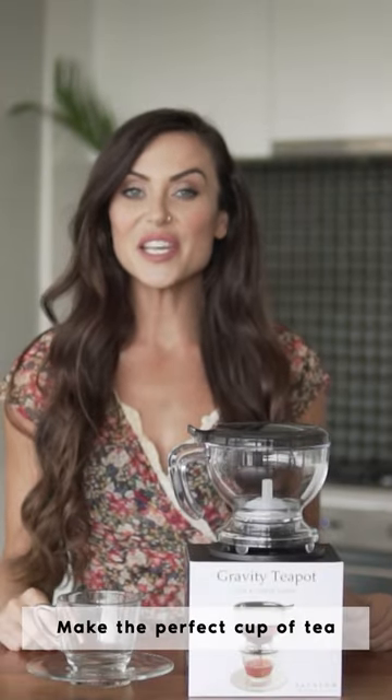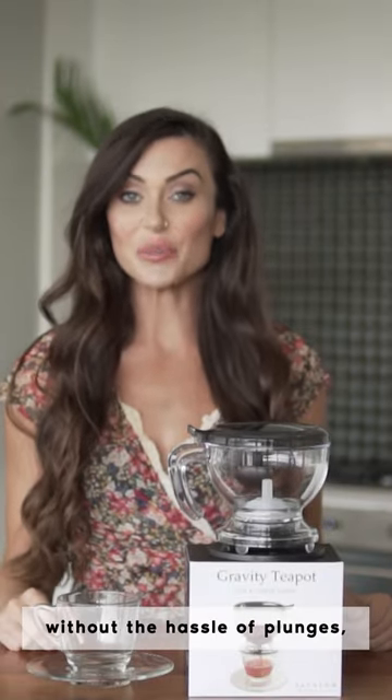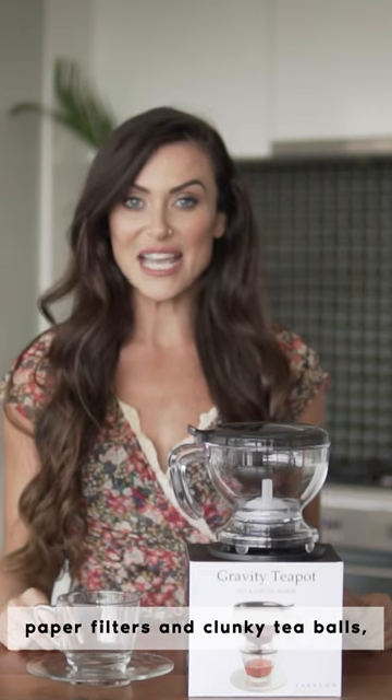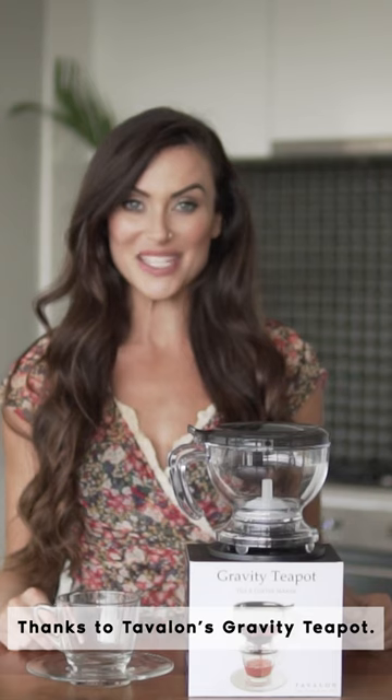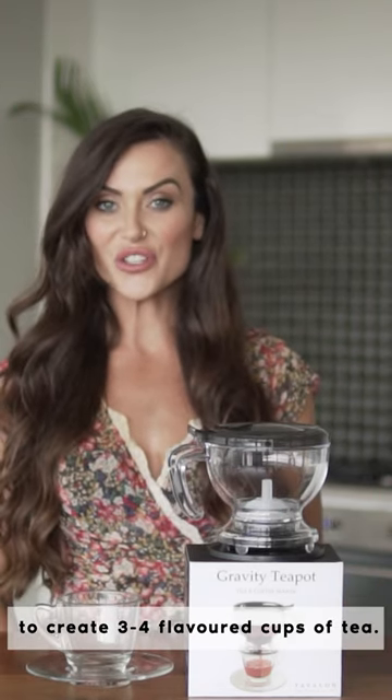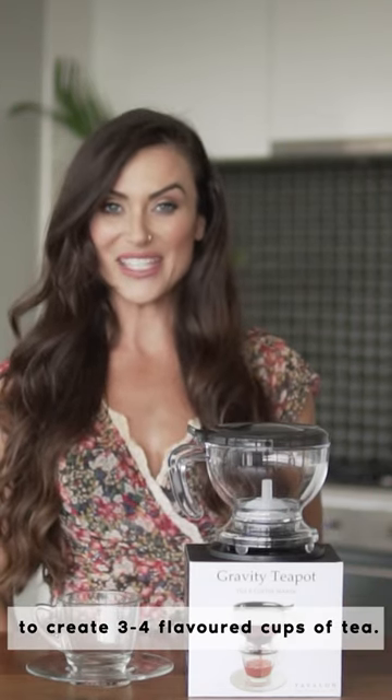Gravity Teapot. Make the perfect cup of tea without the hassle of plunges, paper filters and clunky tea balls thanks to Tavalon's Gravity Teapot. This teapot uses direct immersion to create three full flavoured cups of tea.